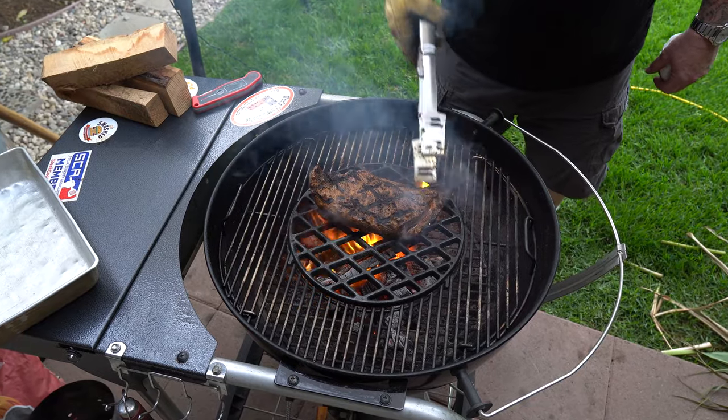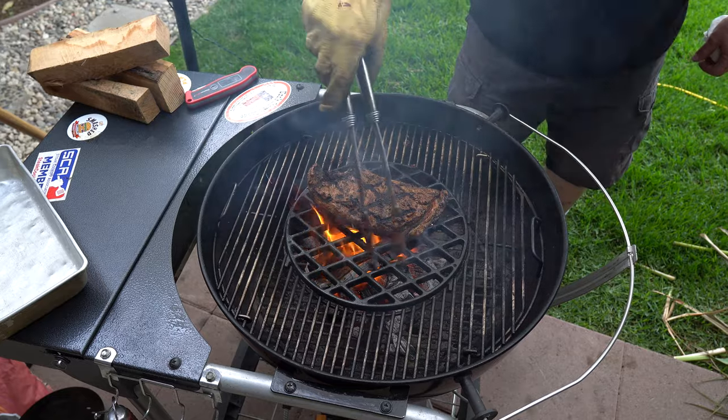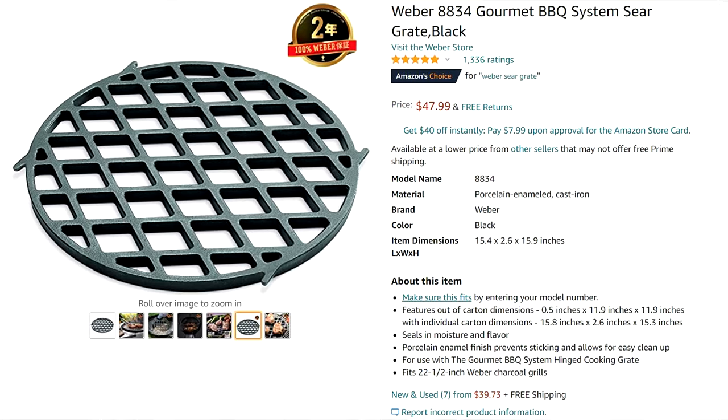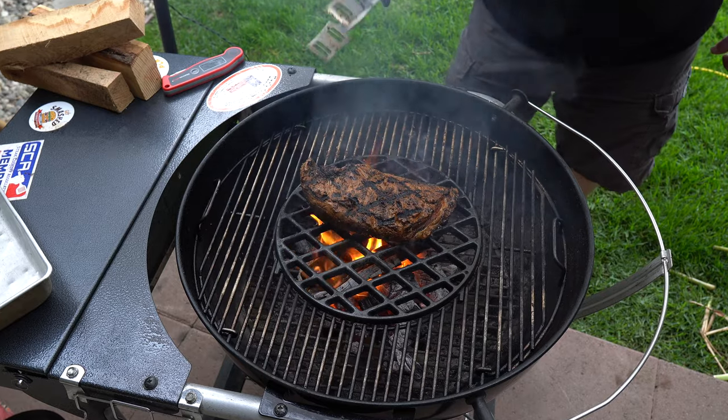Got some nice grill marks there with that Weber cast iron grate. I'm really going for more of a char all over though, and I think I'll eventually get there.